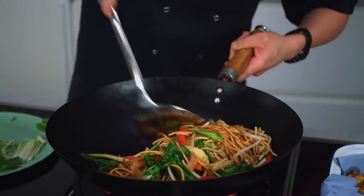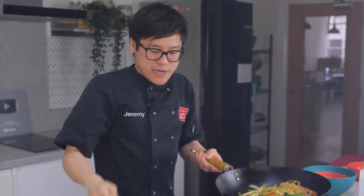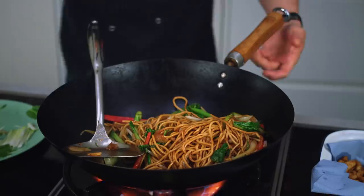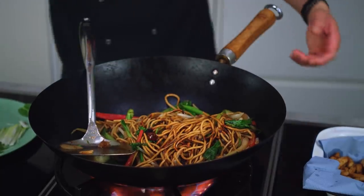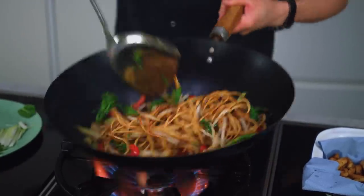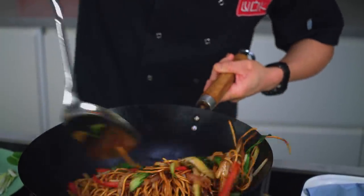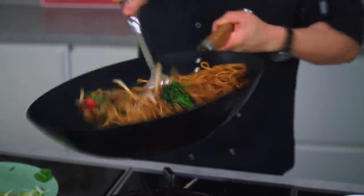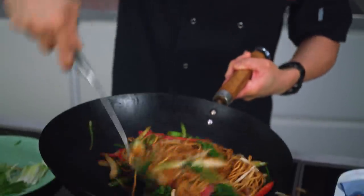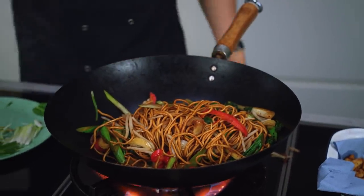Going underneath, much like with the tofu. I feel like I need a little bit more colour on that, so I'm just going to add a drizzle of dark soy and flick that through. That's a nice colour now — looking like a real takeaway. Just that last tummy in the head movement before I start to bring in my tofu, my sesame oil and spring onion.